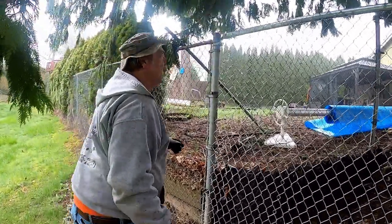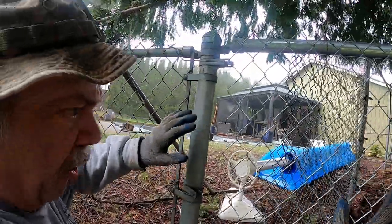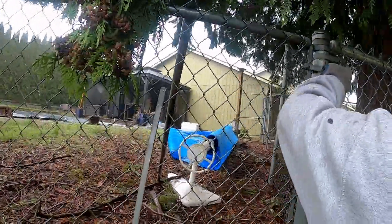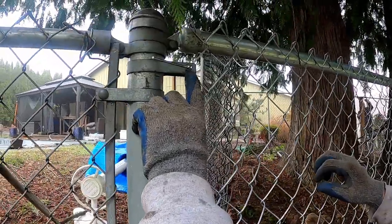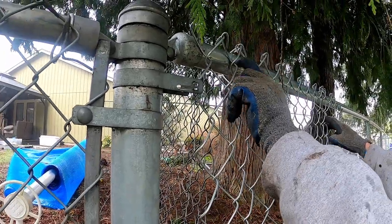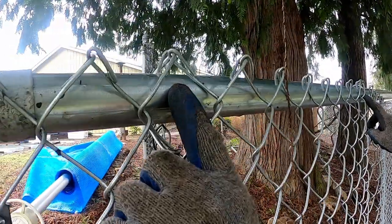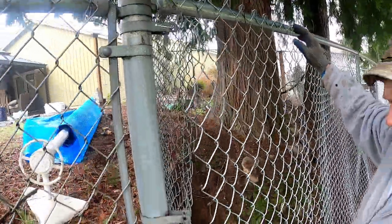All right, here we go. Before we get started, we dug all this out and got it set up. We put a tie here to hold the chain link — a couple of ties, about three from the end and then nine down here. And like I said in the other video, that gives you the angle to the dangle.